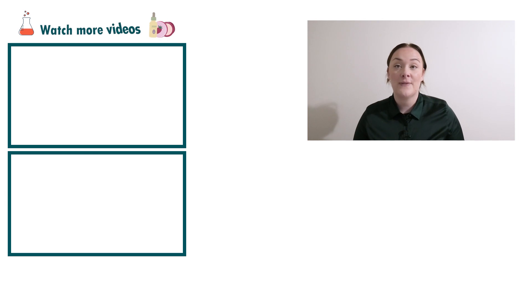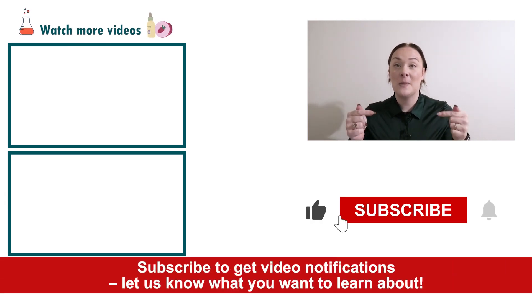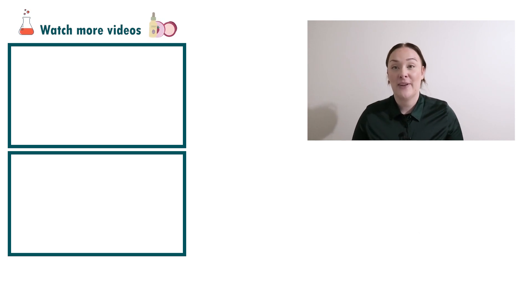And there you go — that's how easy it is to make a natural anti-dandruff scalp serum. If you enjoyed today's video, please give it a thumbs up, leave any questions in the comments below, and don't forget to subscribe to receive notifications on all our videos. Happy formulating!